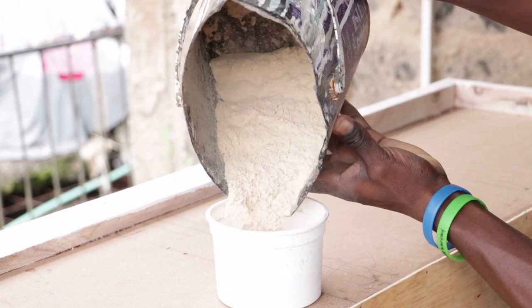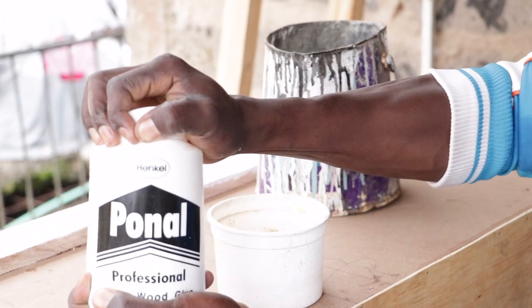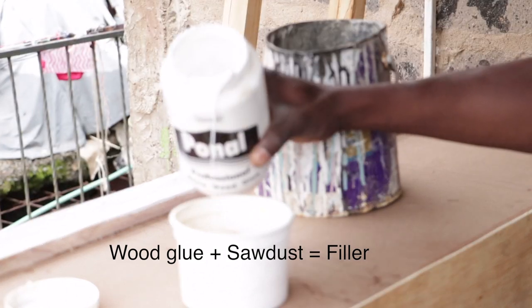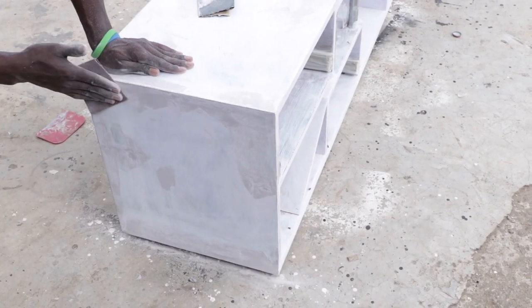We didn't purchase any filler, so we made our own by mixing fine sawdust with glue. This is what we used to fill all the empty spaces. For the drawer fronts, we painted three coats of black paint, sanding in between each coat. The same was done for the entire TV stand but using white paint.